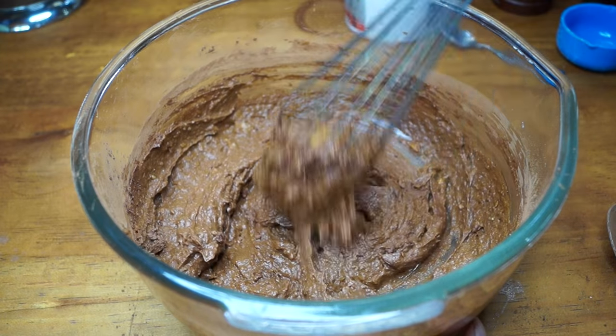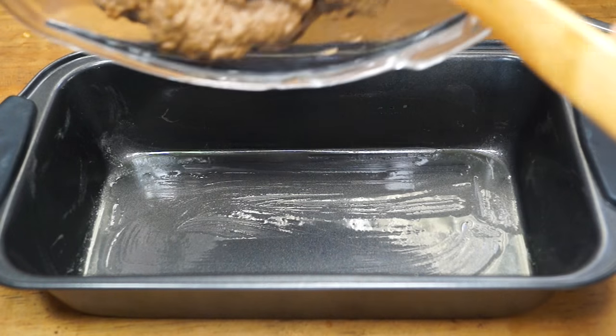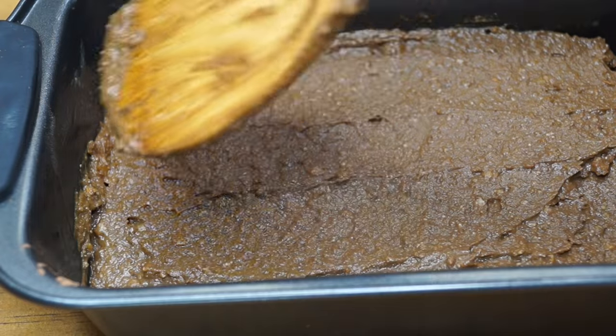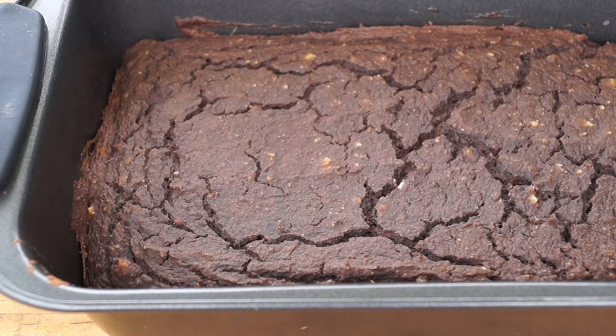I'm going to incorporate this mixture very well, making sure everything is completely smooth. Then in a greased baking dish I'm placing this mixture, and I'll put it in the oven which has already been preheated at 350 degrees Fahrenheit.